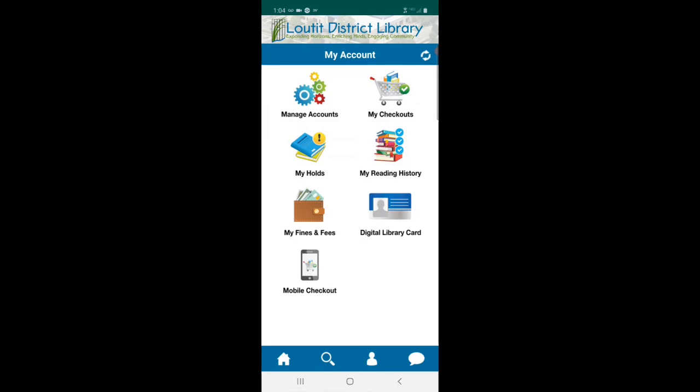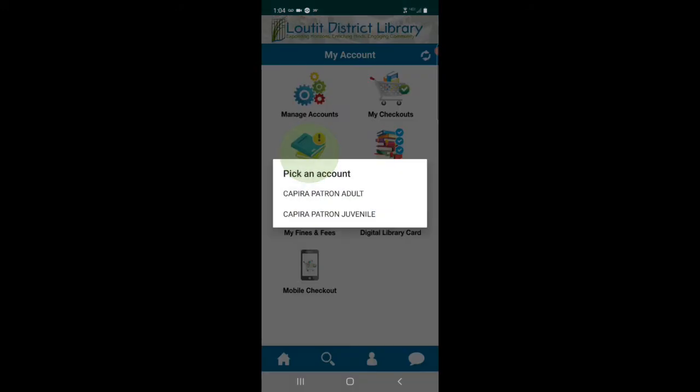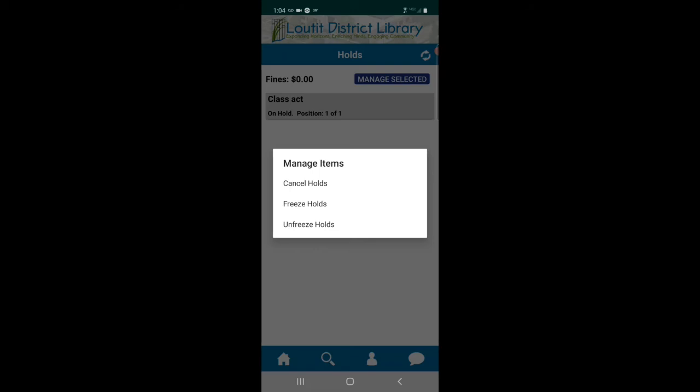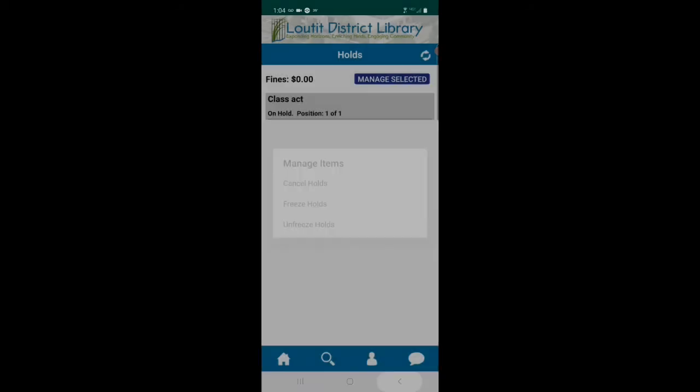You can also look at my holds. Again, you have to pick which card. It looks like we have on hold: Class Act, position one of one — meaning this person is next in line for this book. You can touch it to highlight and manage it. You can cancel it, freeze it, or unfreeze it. I don't need to do anything right now, so let's go back.